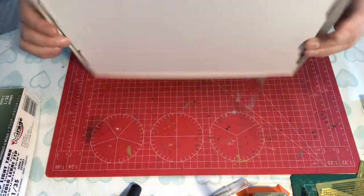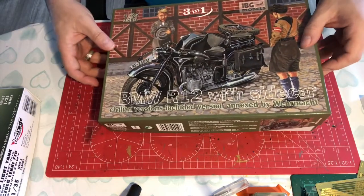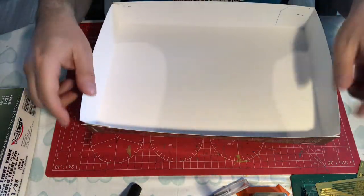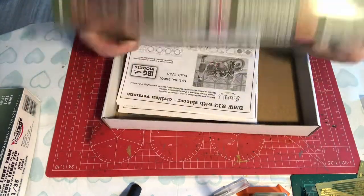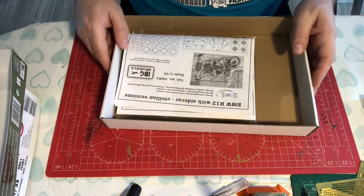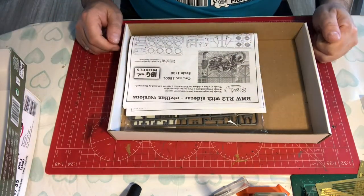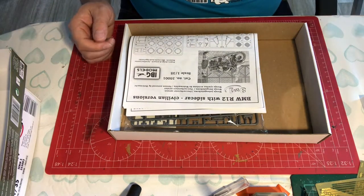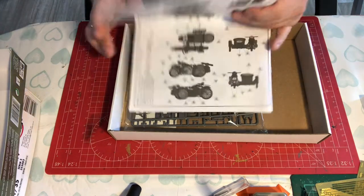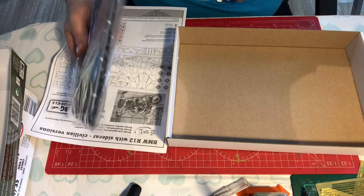There is nothing on the bottom of the box. When we think about the quality of the box, what we've got is a box that's got a fairly thin, flimsy lid, but it's stapled at the corners — though that would easily be perforated in shipping, although it's got to me okay. Then we have quite a lot of air, so the box is a fair bit bigger than it needs to be. I've never had an IBG kit before, so this is a new one for me. We have instructions, and then we have a bag of plastic with some decals inside the bag.